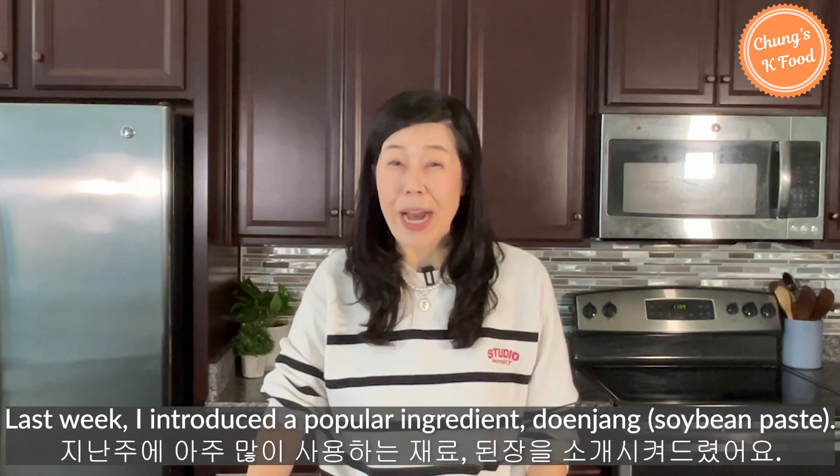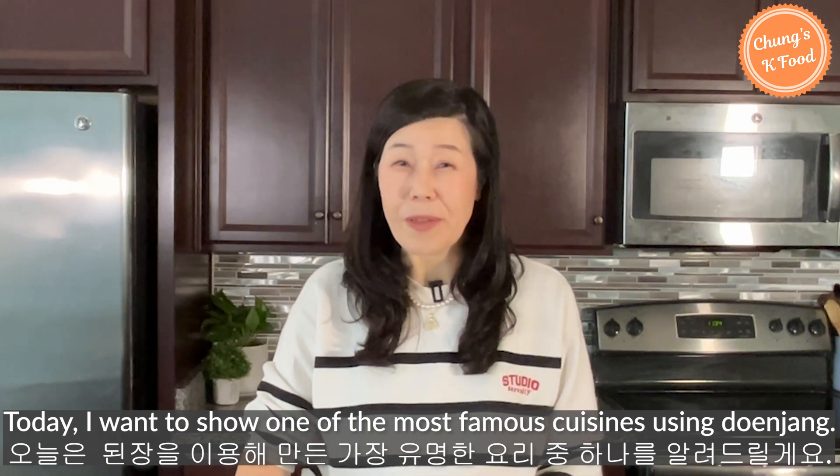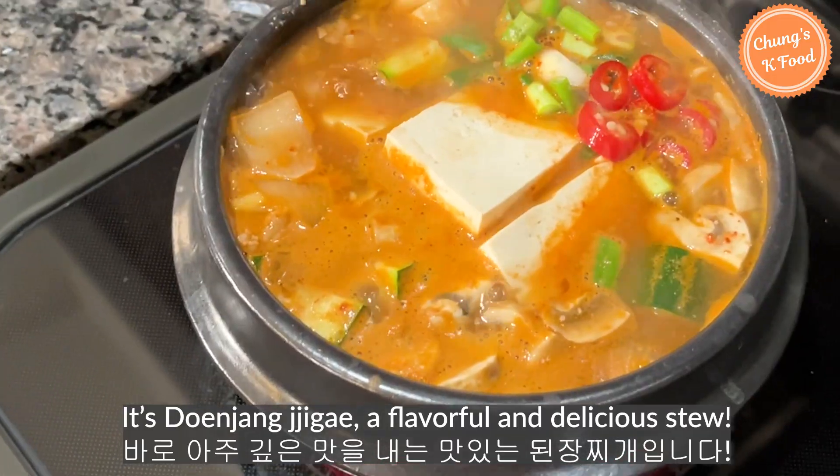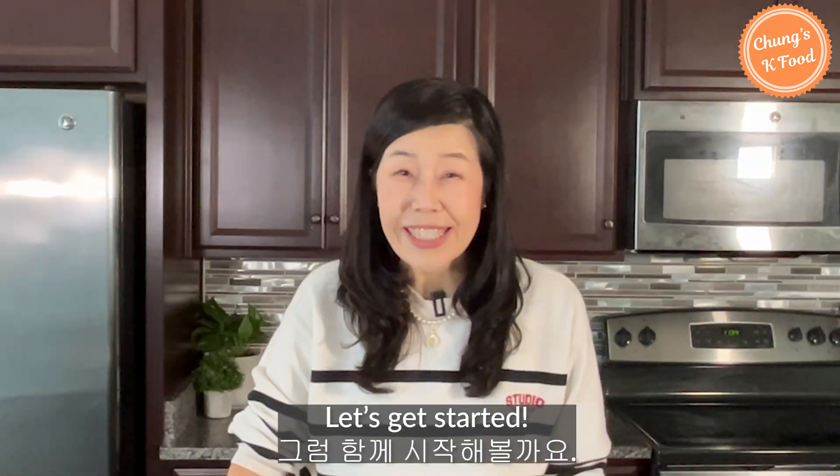Hello, K friends. Last week, I introduced a popular ingredient, denjang. Today, I want to show one of the most famous cuisines using denjang. It's a denjang jjigae, a flavorful and delicious stew. Let's get started.